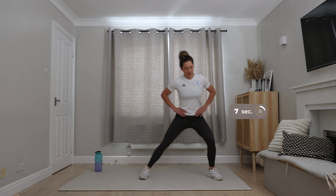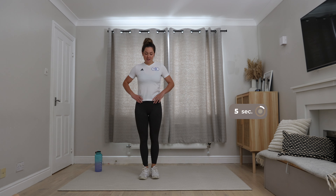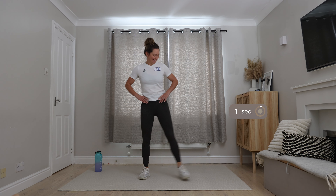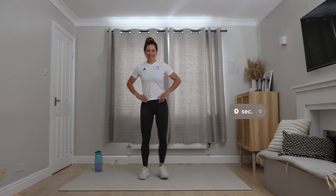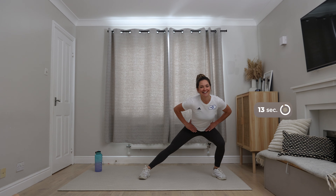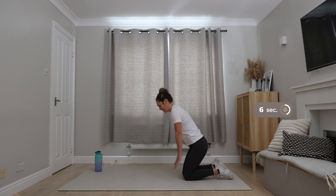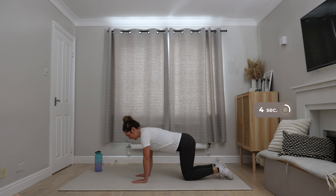Excellent. Bend the knee and just make sure you're comfortable with that range of movement. We're going to repeat the same thing on the opposite side. You've got 15 seconds to recover — just shake the legs. Really concentrating on your form for this exercise.